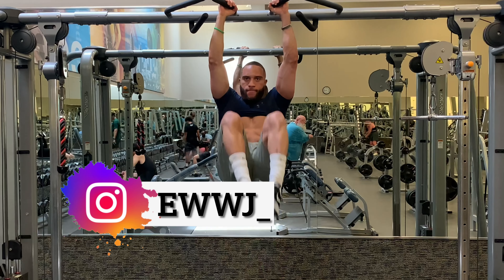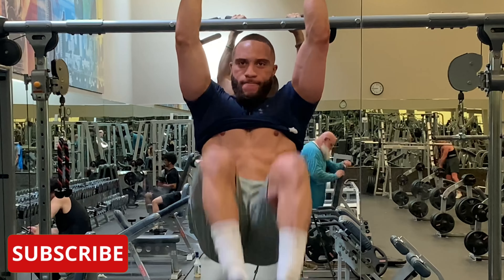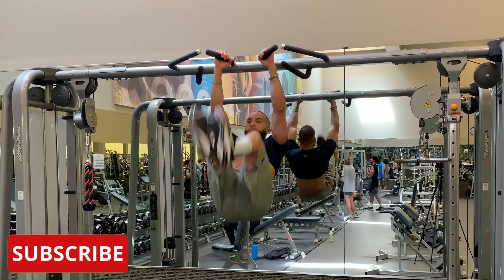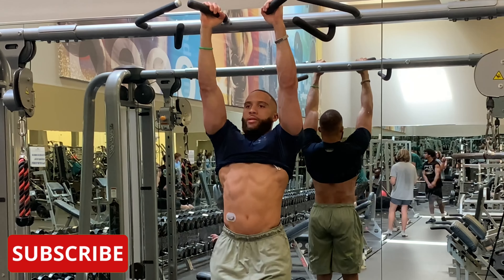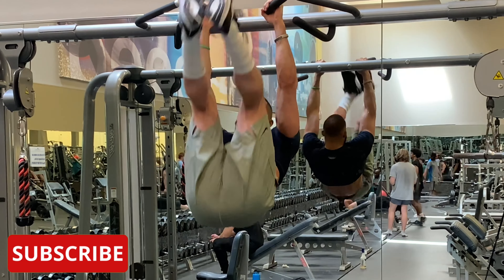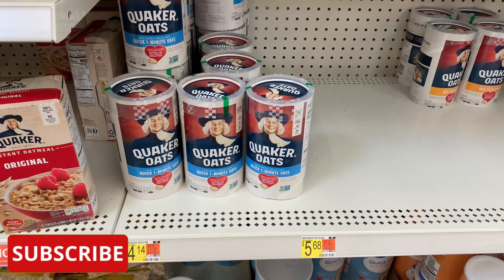Developing the lower abs is one of the harder sections of abs to really get to show and pop. In this video, I want to help you guys by giving you the things you need to do to really help you develop the lower abs properly by giving you the correct exercises to perform. When you're looking to develop your lower abs specifically, there's really only two exercises that you need to really be able to achieve the development of them.